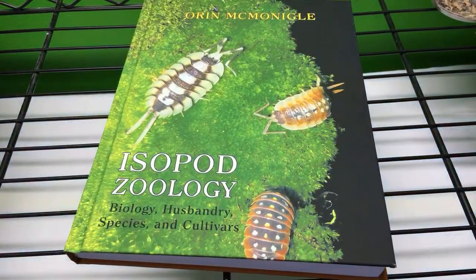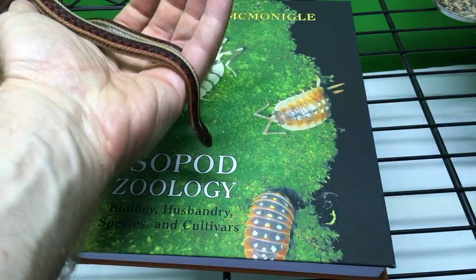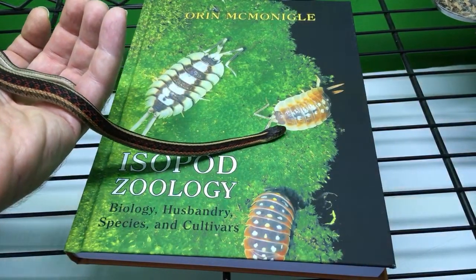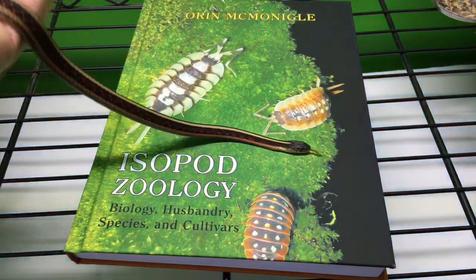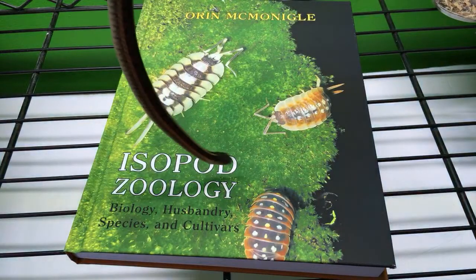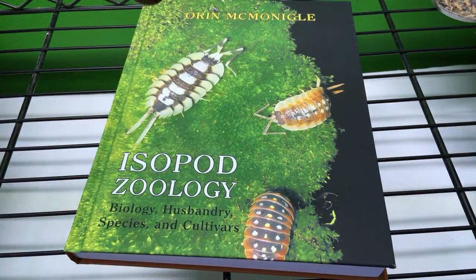I'm going to show you a couple of other cool things. I'm going to take a second just to have everybody say hi to Rufus before I put him back. I was just handling Rufus before the livestream. I'm still handling him, of course. I'm going to put him back so that it's easier for me to show you some other things, but I just thought maybe you'd like to say hi to Rufus.